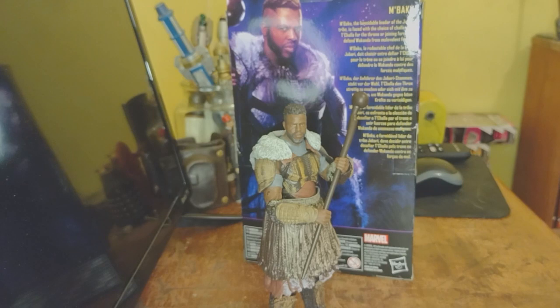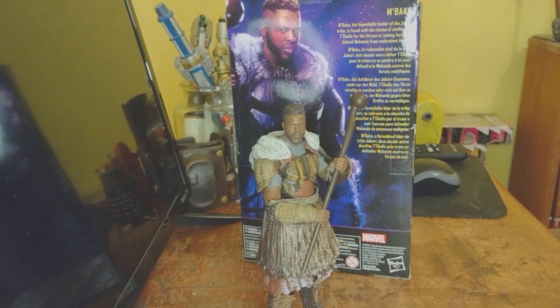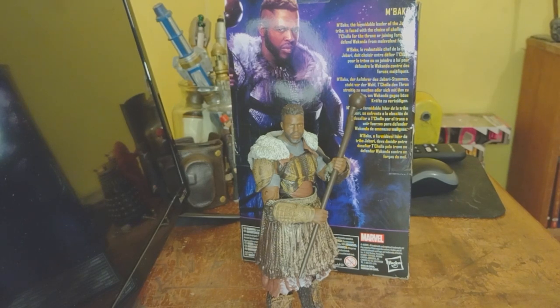So there he is — the leader of the Jabari tribe in all his glory. He's cool, he's a fine enough figure. It's another one of those re-releases, along with Nakia and Killmonger. I waited until this was like $9 at Target to pick it up, because I wanted it, but 25 bucks for a re-release — it's still a really good price, but it's still more than I was trying to pay.